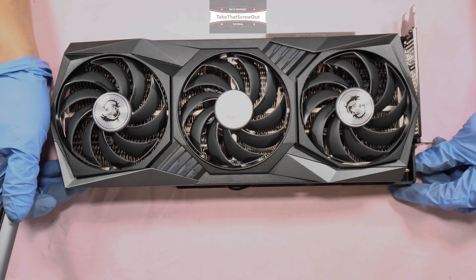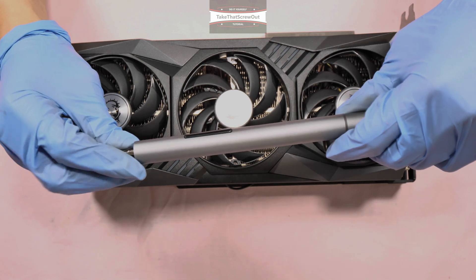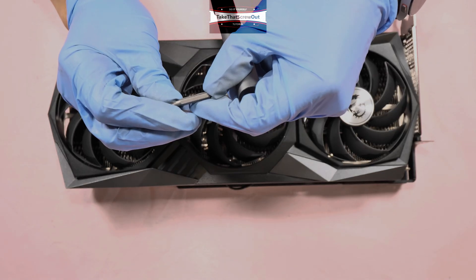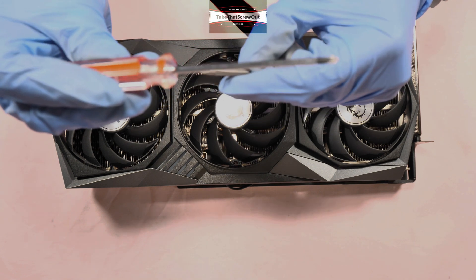Let's begin the tutorial. The screwdriver I'm going to use is the WowStick electric screwdriver. It has screw bits including a Phillips screw which is PH1, and I also use this manual screwdriver which is equivalent to PH1.